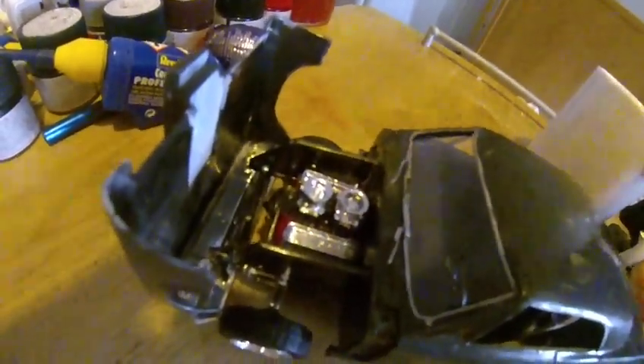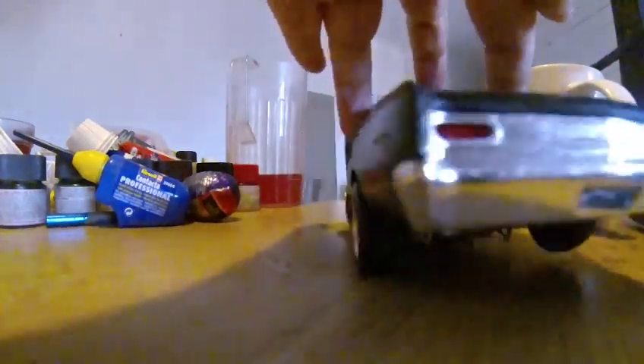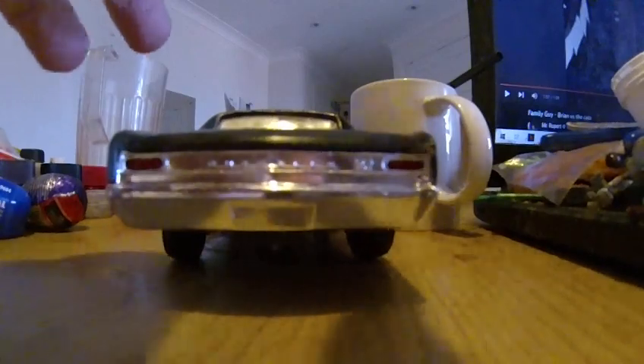Nice engine and flip rod. The rear end, and that, and that, and that.